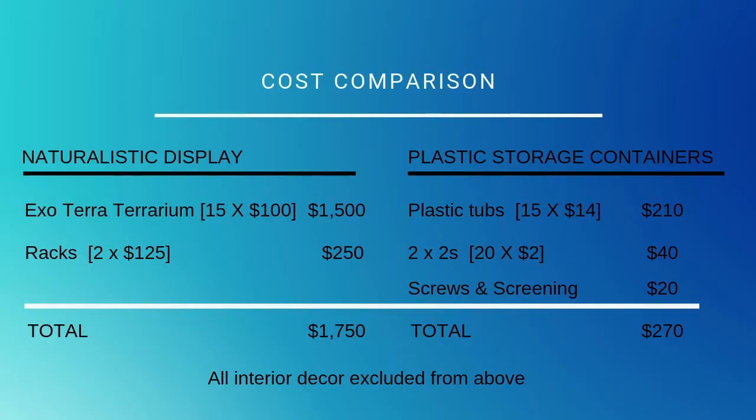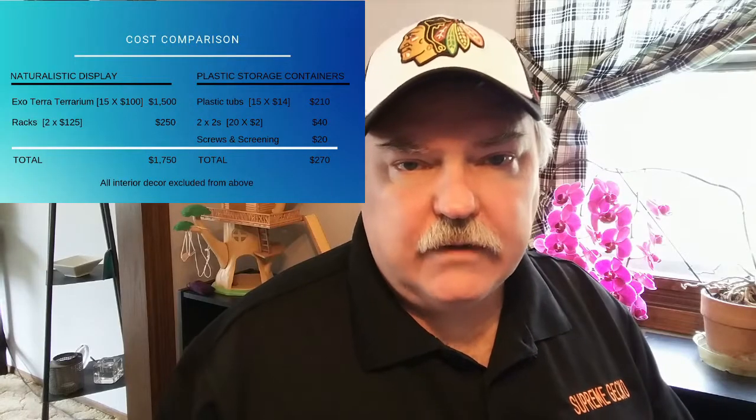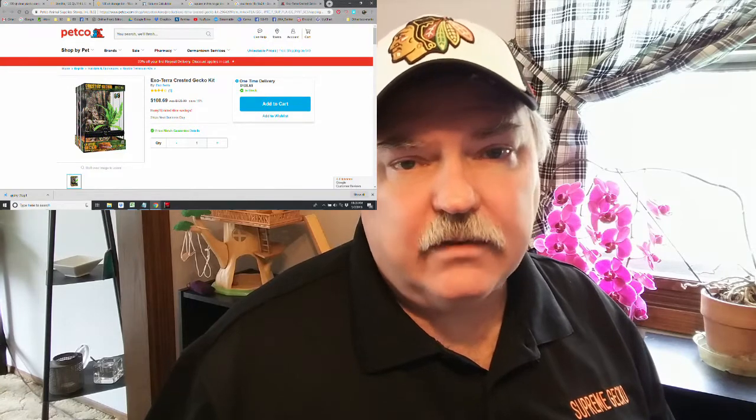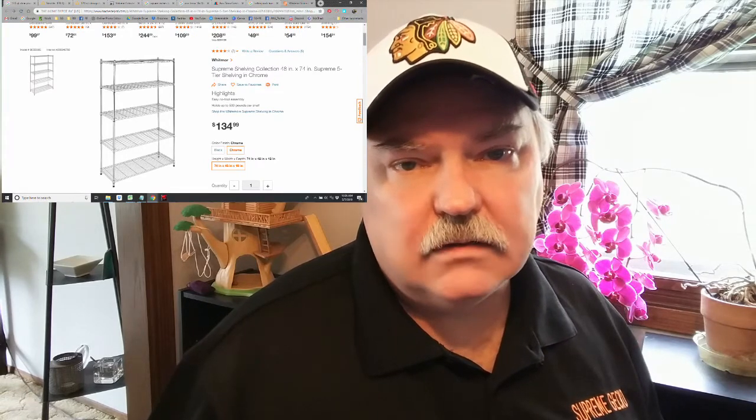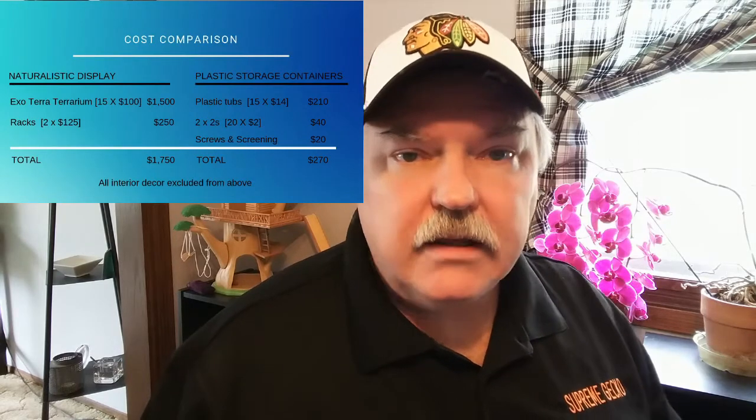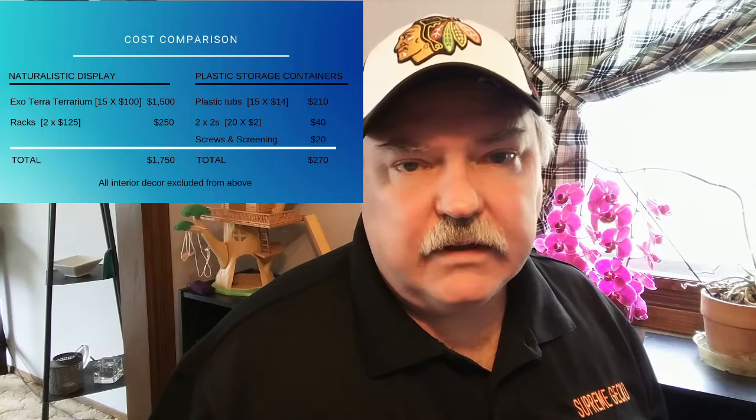On the chart, we have 15 Exoterras on the left and 15 tubs on the right. Looking around the internet, I came up with a price of about $100 per Exoterra enclosure, and the two racks averaged about $125 each. The total cost for Exoterras or any glass enclosure setup comes to $1,750. For the tubs, I used a price of about $14 per tub.